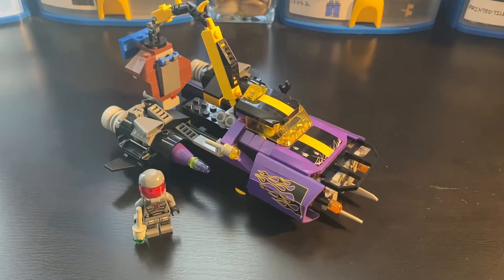Hello fellow internet dweller, Brickoneer here, and in this video we're going to be taking a look at Space Police 3 Smash and Grab set, set number 5982. It released in 2010 with two minifigures, and the set includes 188 pieces, originally retailing for $20 USD, which is about $24 in today's money.